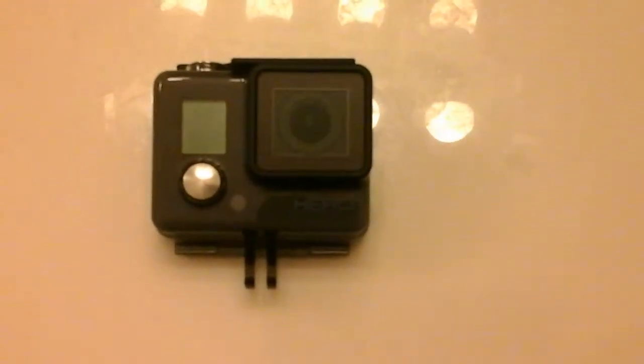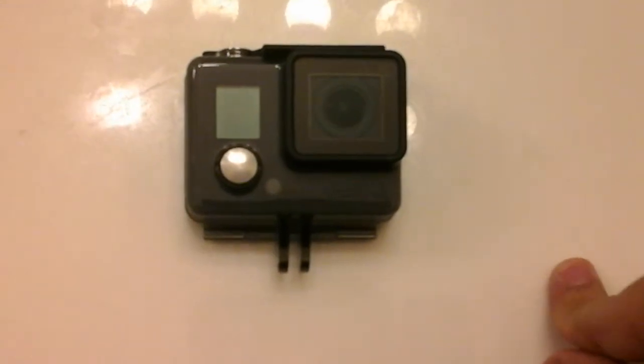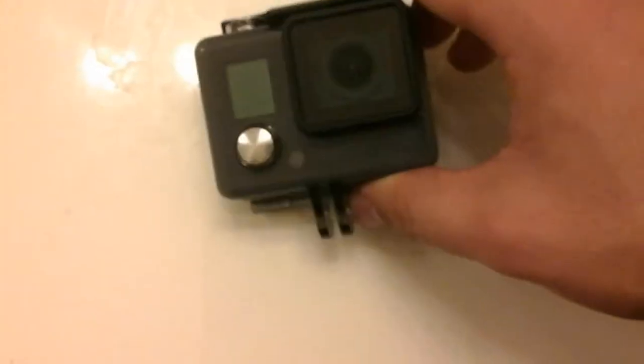Hello everyone, I'm back. So today I'm going to do a review on the GoPro Hero. I'm using my tablet again and I'm in the bathroom because there's not enough lighting in my room. I'm not sure if you can hear that — that's my sister making noises. Anyway, when I first got it I got really excited. I started making videos and taking pictures randomly with it and it was pretty cool.